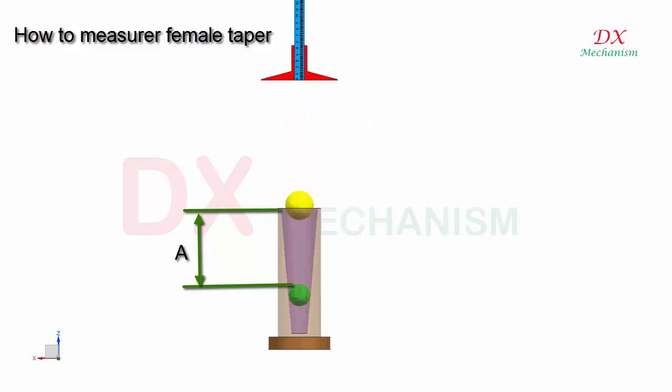Step 2: Drop the larger ball into the taper and use the vernier caliper to check the distance of the second ball.